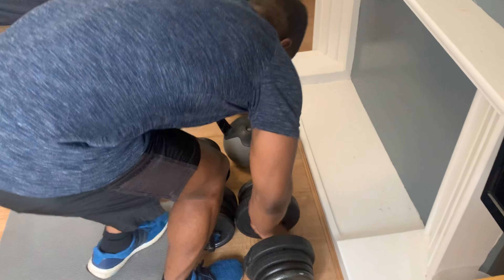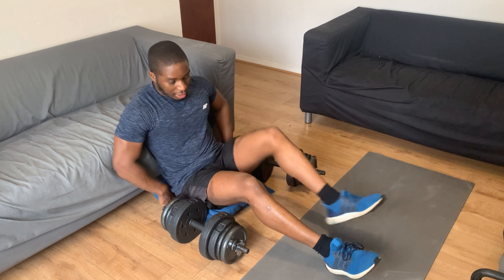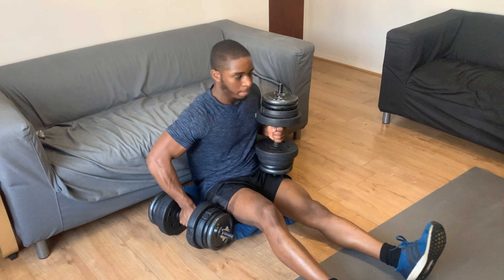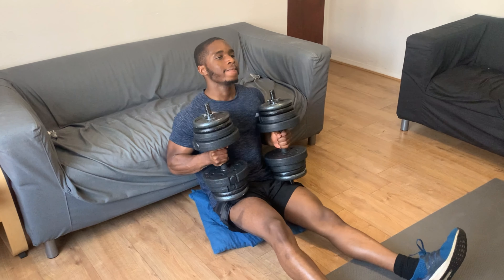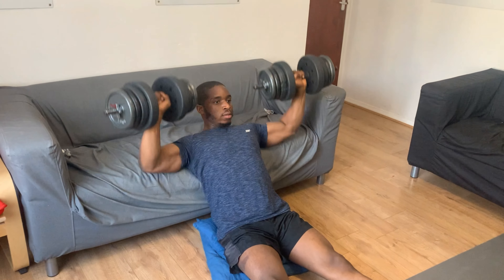Right, so next on the upper body list is shoulders. For this I'm going to do one exercise called shoulder press — most people are familiar with it. I'm going to use pillows here on the ground again since we don't have a gym or a bench. Yeah, let's go for it.